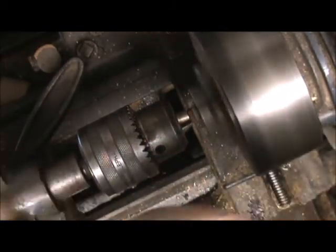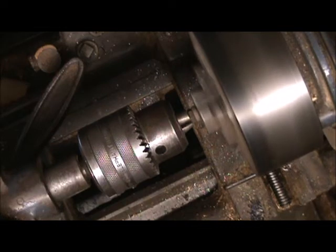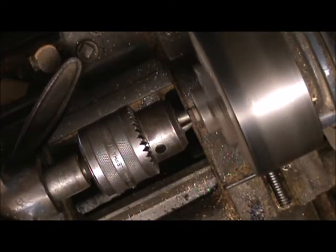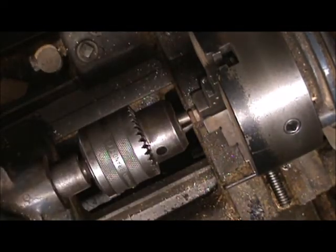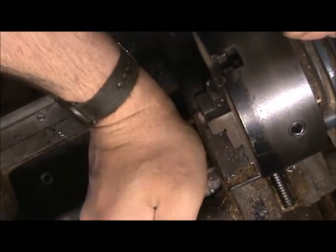Nothing. Try it again. I think there might be an arc to this. Whoa — that is banging my chuck all around. Nope. Hey, I think we got it. Well, they're stuck together; I don't know about how well. It's not terrible. You know, you wouldn't want to trust your life on it.